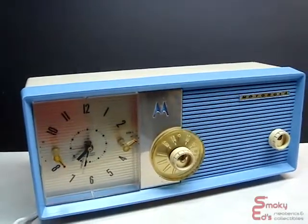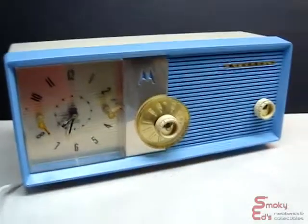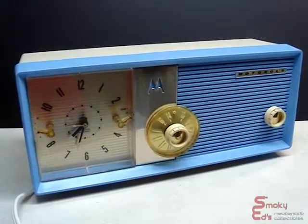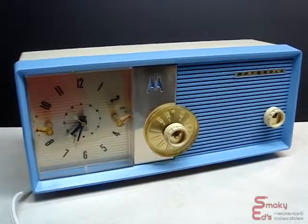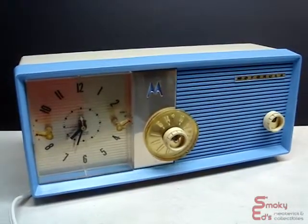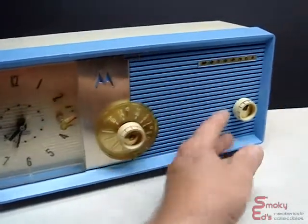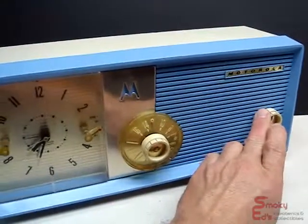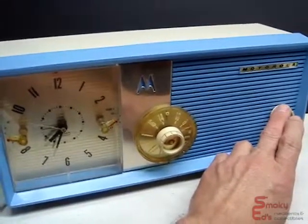The back came out a little better than the front did. But on a shelf and just a normal viewing range, it looks really nice. So I'll turn the radio on. It'll take a few seconds for it to warm up since it is a tube radio. As you can hear, it does work. There's a little buzz because of the fluorescent light right above it, but it is a nice, crisp, clear sound to the radio.